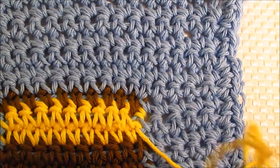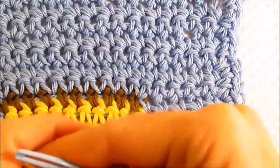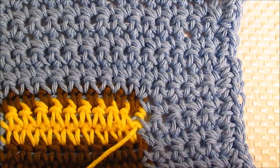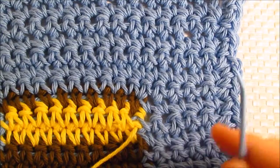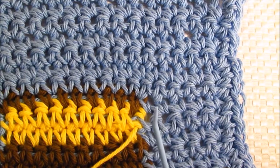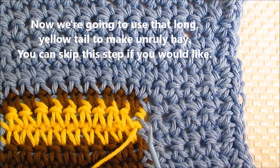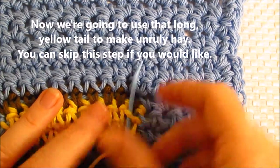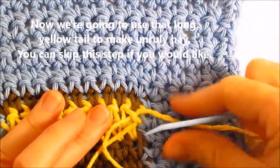The next thing we're going to do is remember that long tail of yellow I told you to leave. We're going to thread that up into the yarn needle now. What we're going to do is make some strands of hay, because hay doesn't sit still — it's not well behaved. It is just kind of all over the place, and so we're going to make it look like that. So I'm going to go back up through this stitch real quick.